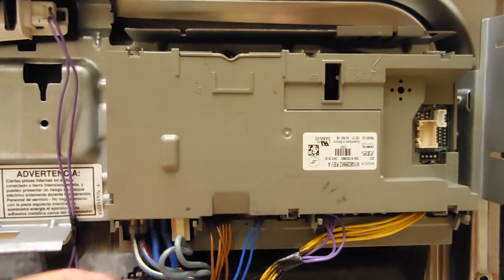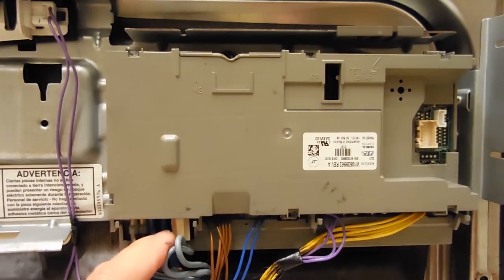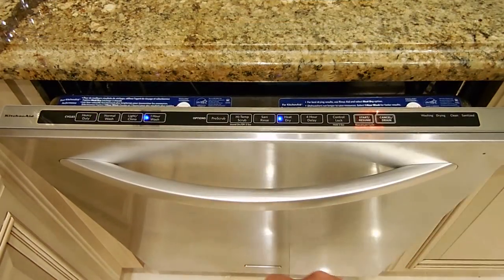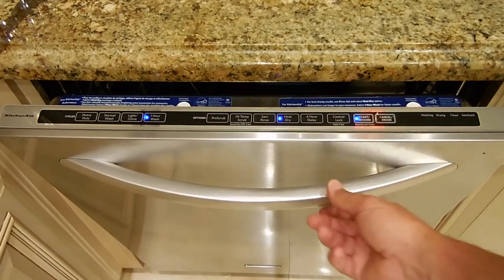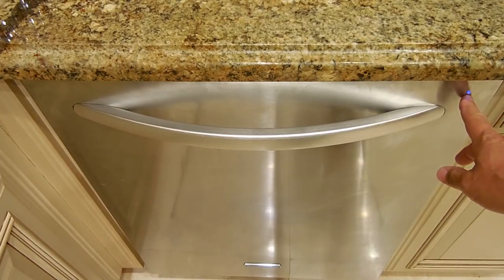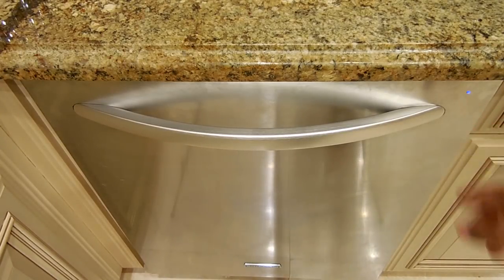Everything is reinstalled — here are the new terminals right here with the heat shrink. Let's give it a try now — and we have power! Let's do a one-hour wash and hit start. The light is on and we're looking good — the machine is powered up.